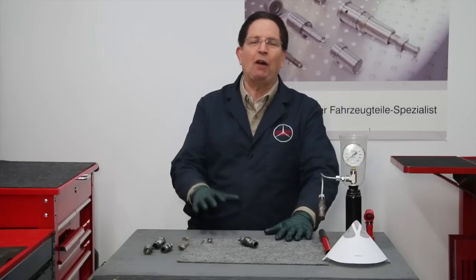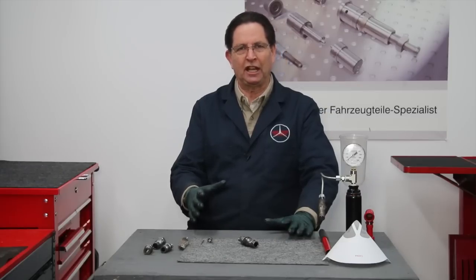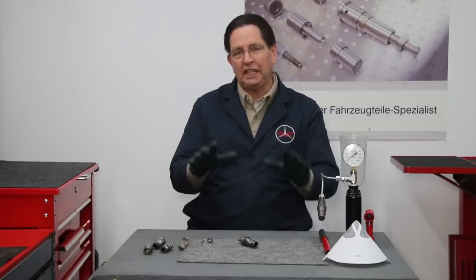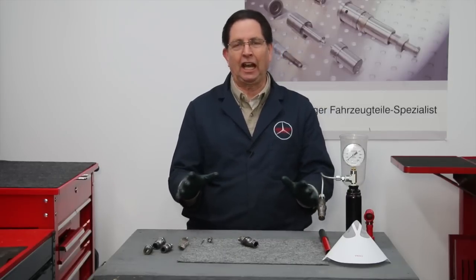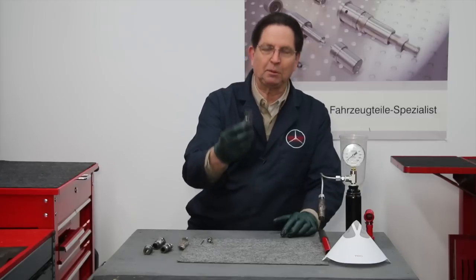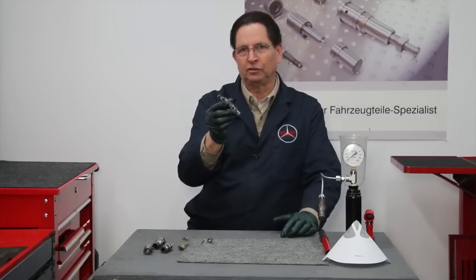Today I want to talk a little bit more about fuel injectors. I've got a number of videos up about fuel injectors, but we keep learning things, just like anything in life — you never stop learning. And so is the case with these mechanical Bosch diesel fuel injectors.